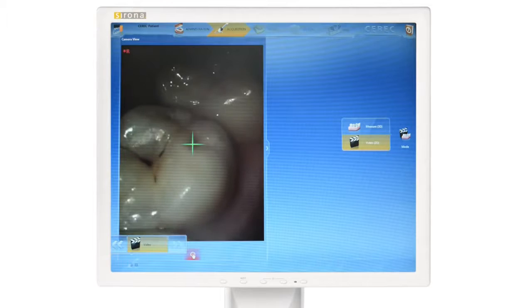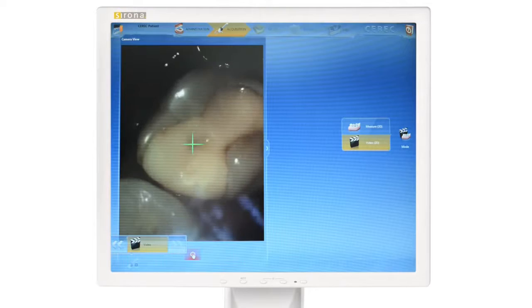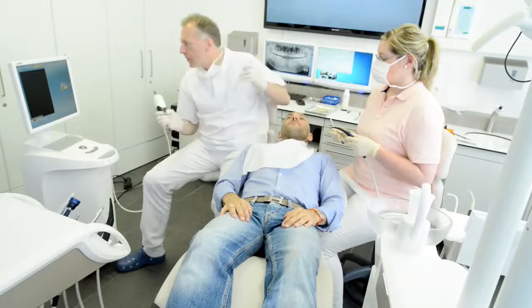We'll start with the patient counseling mode, available only with Omnicam. Using the full-color camera, a video of the situation can be made and used for patient education and clinical security. Once the patient accepts the case plan, treatment can begin.